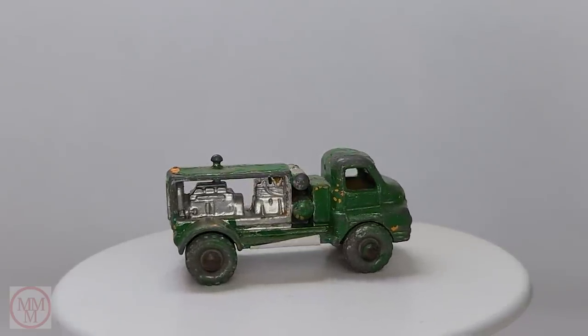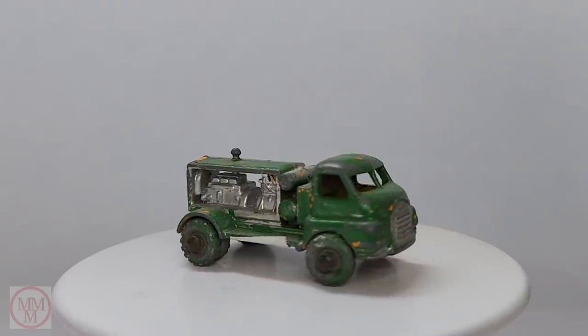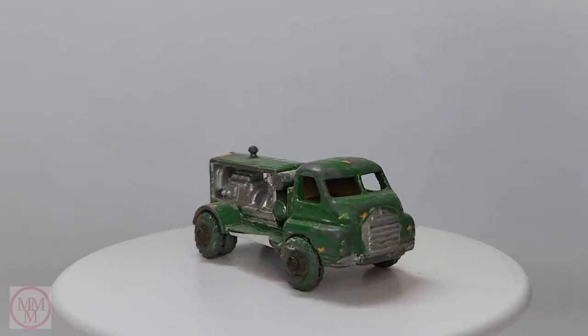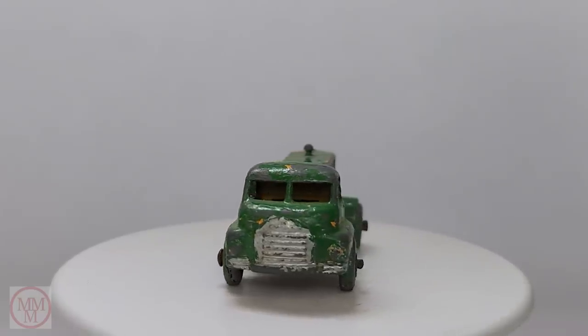This is possibly the smallest Matchbox toy that I've worked on — it's only 74mm in length. As you can see it is old school; the casting is very rough, even though there is a lot of detail in it.